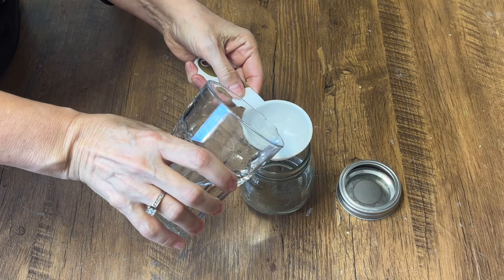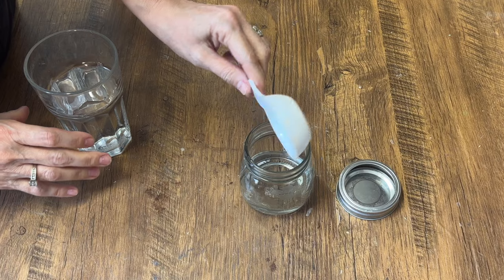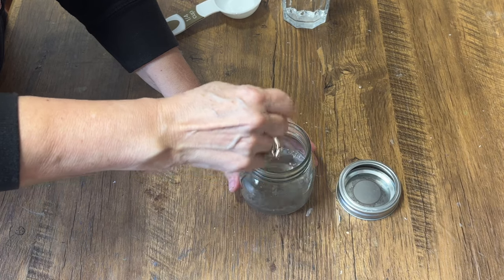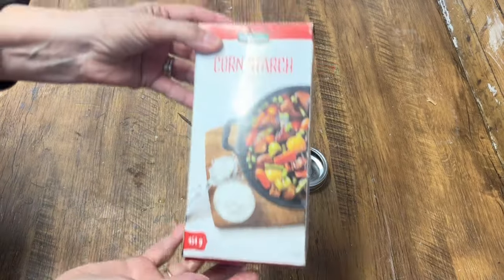Now we're going to add one eighth of a cup of warm water. Gesso is like a primer for your artwork — it goes on a surface before painting to make sure that it's smooth and ready to paint. Artists use it on different surfaces like canvas, paper, or wood.